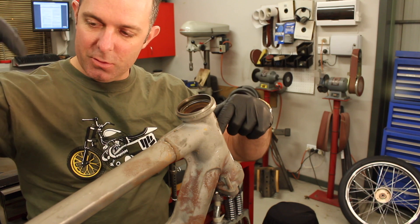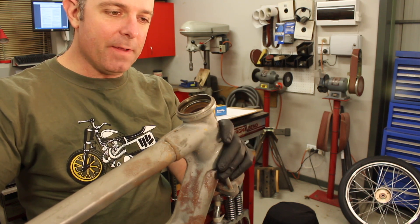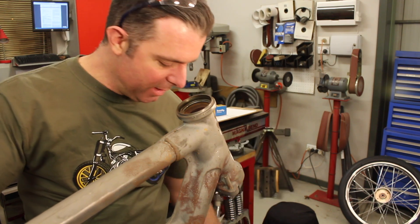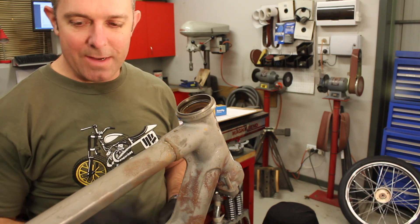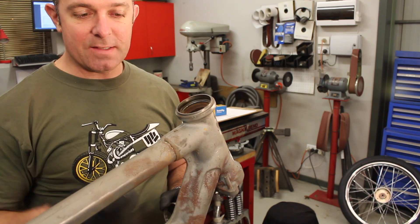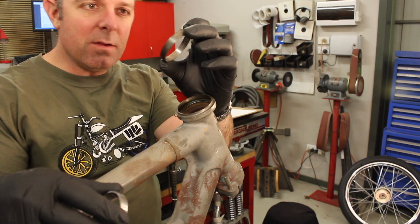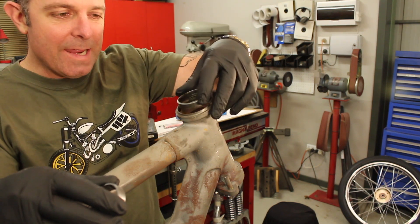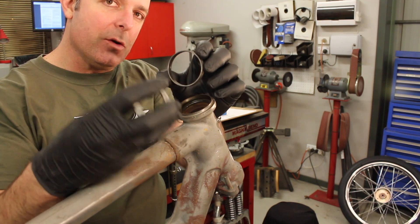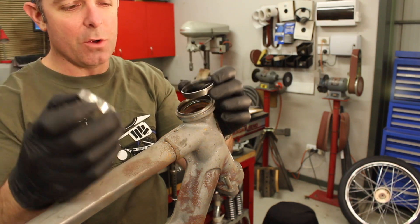We've got Marco's Triumph Chopper here, and when this bike was brought in it had a Harley front end fitted to it. Obviously an old Triumph neck and Harley stem don't necessarily match, so what we found was — once we chemical dipped this frame to remove all the powder coat — some previous owner had manufactured a very thin ring, probably on a lathe, and fitted it into the neck stem. That had the effect of reducing the inside diameter to suit a standard Harley bearing, which is a 1-inch stem and 2-inch OD — a stock size for a Harley.